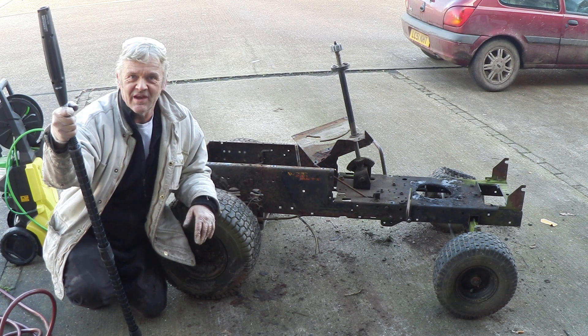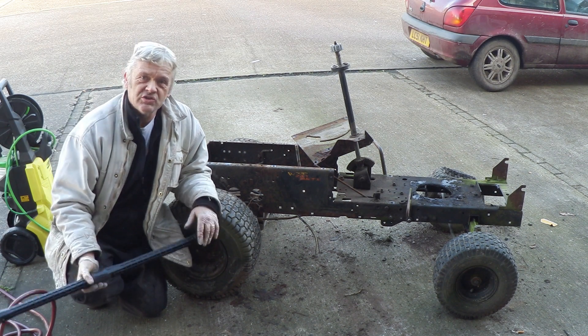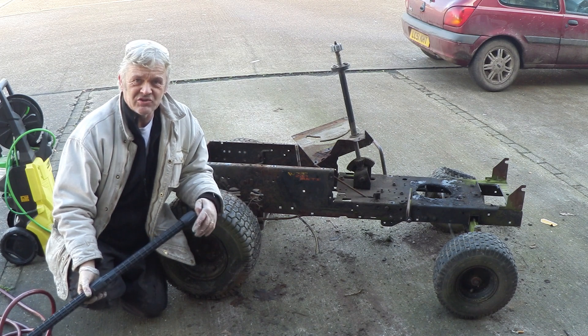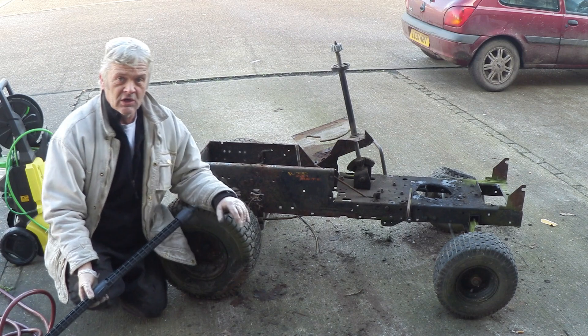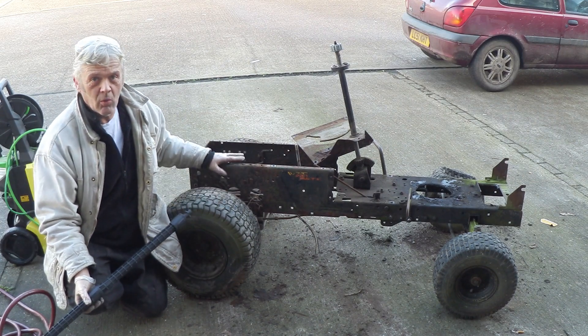I thought I'd give you a better look at it, because while it was in that corner it was a little dark and you might not be able to see it properly. I'm about to jet wash it before pulling it into pieces anymore, because this is the essential bits of what I want.